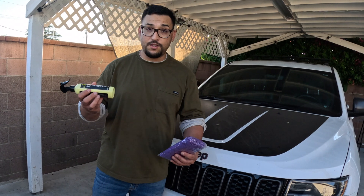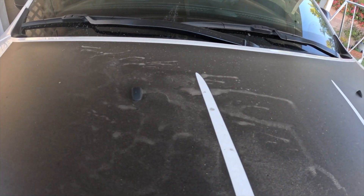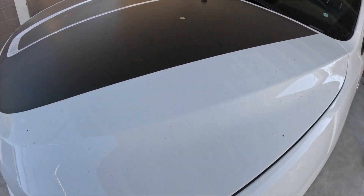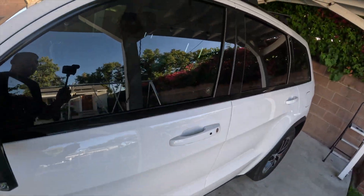As you guys can see, this thing is super filthy. I haven't washed this thing in months. Look at that — it is really really disgusting.